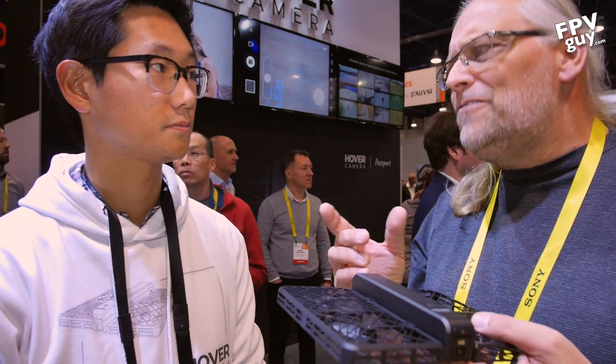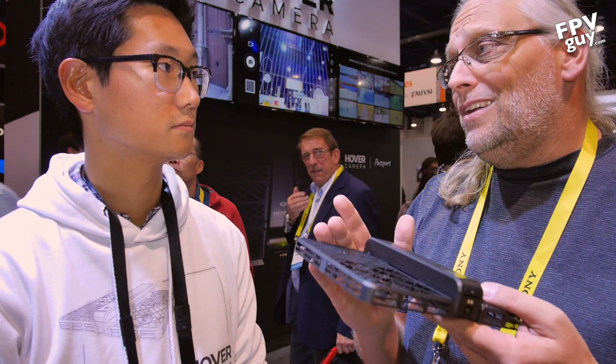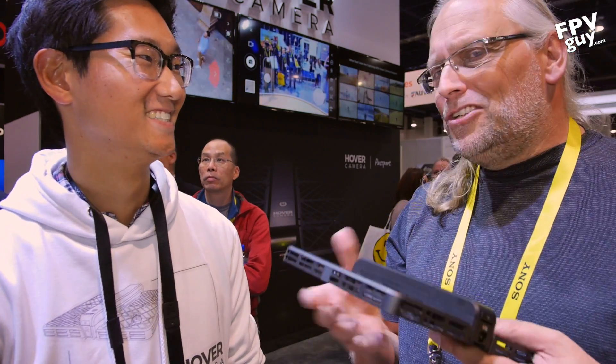Six hundred dollars is a little higher in the consumer market. We have things like the Dobby and the Breeze as obvious contenders, and at $750 we have the DJI Mavic — so $150 more. But you don't want to try to grip the DJI Mavic, and the Dobby does not have really safe indoor flying.